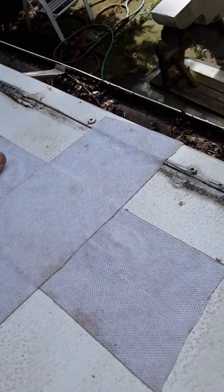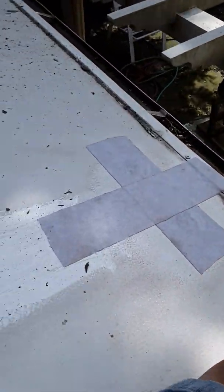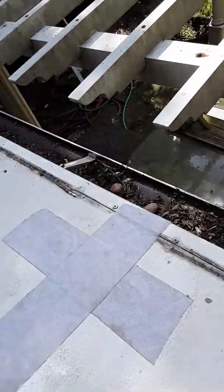Again, this is why it needs to be really clean over there in that area. You see how dirty the roof is — it needs to be really clean, otherwise that's not going to stick.